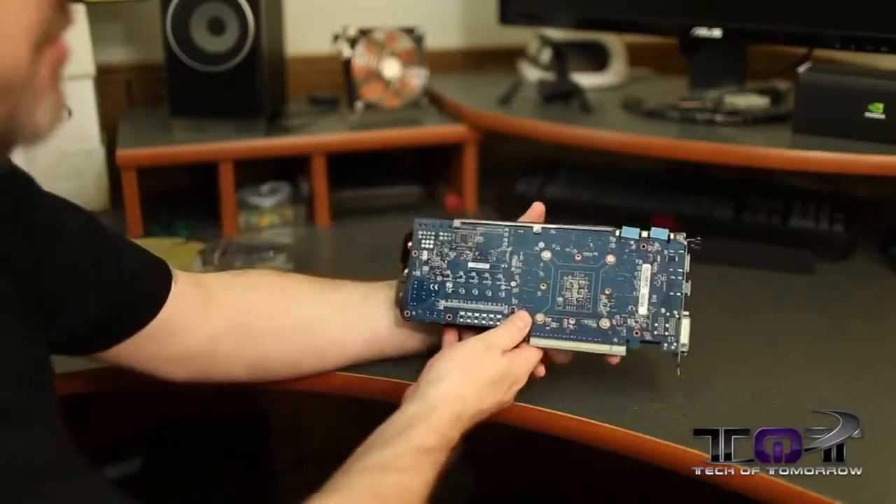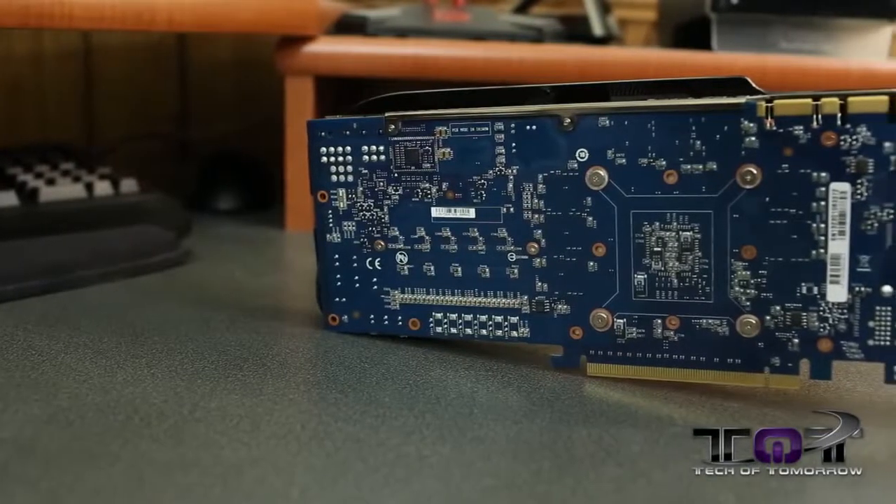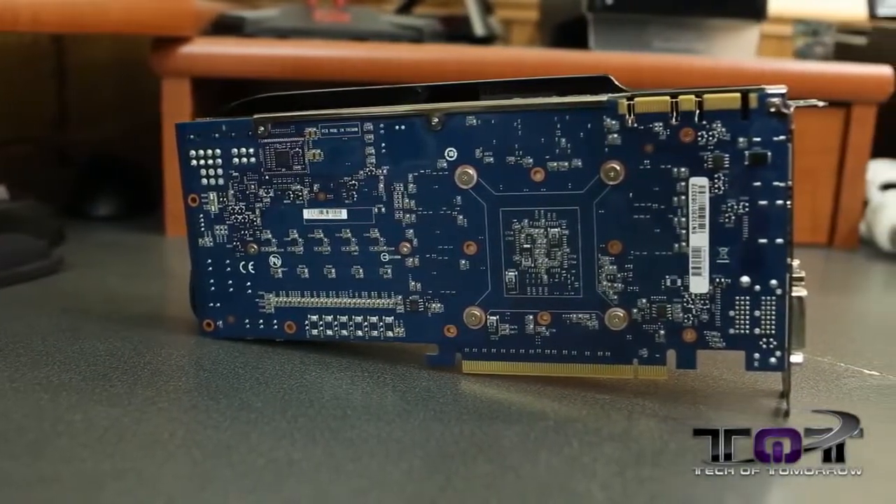Flipping to the back of the card, you can see they're using a blue PCB. There are two SLI fingers, so you can use quad SLI configurations on this card.